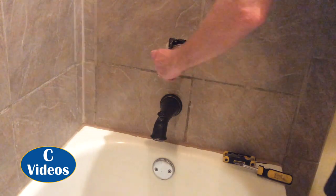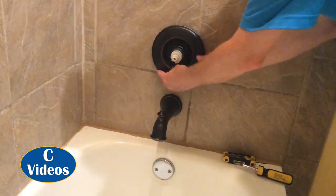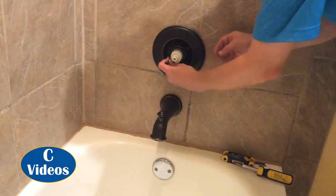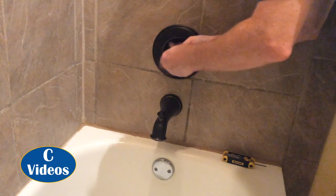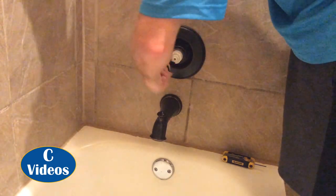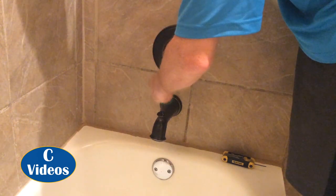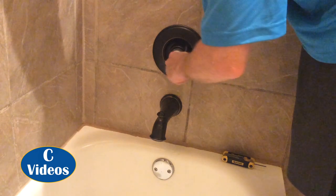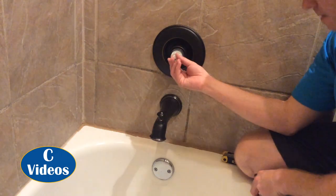Now let's put it back together in reverse, test it, and see what happens. These do not have to be super tight — nice and snug. I'm going to go back and forth too because it can go in at an angle, and you want to make sure it seats properly. Take the handle and put it back on.